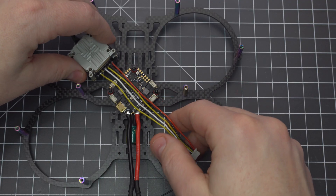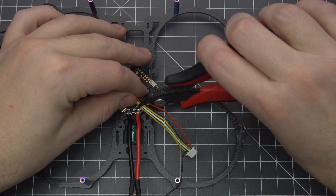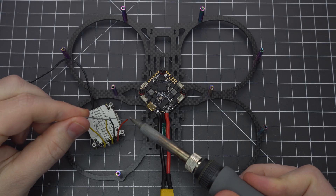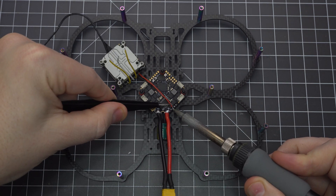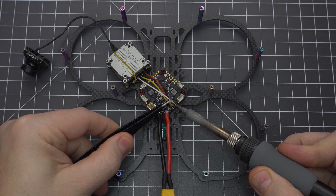Strip and tin each of the wires. Solder the black wire to ground, red to 9V, RX to TX1, TX to RX1, and S-Bus to S-Bus.